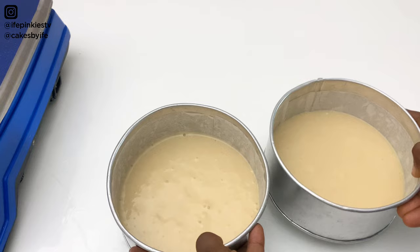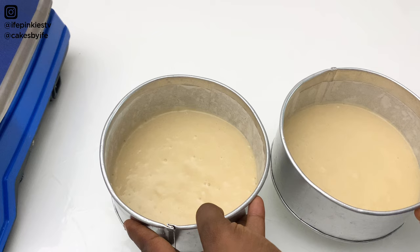I'm going to bake this in the oven at 300 degrees Fahrenheit for 35 to 40 minutes, until a skewer inserted comes out clean. I'll show you the results shortly.